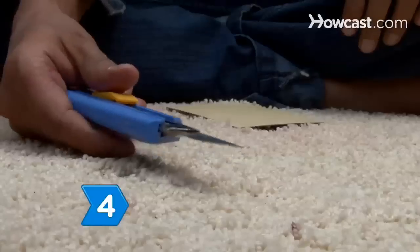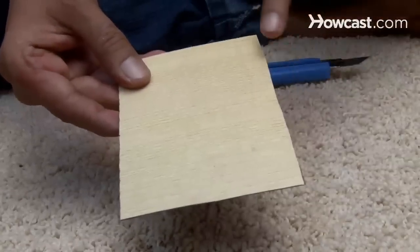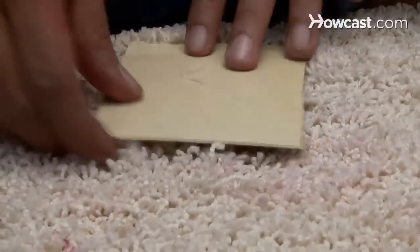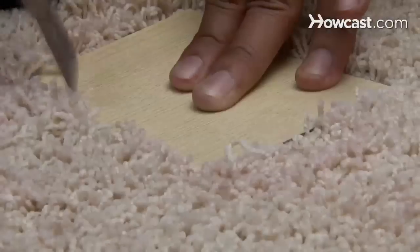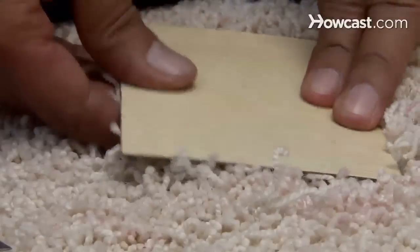Step 4. Cut out the damaged area and replace it with a new piece. Make a template out of plywood or plastic that just covers the damaged area and adhere it to the floor. Then cut around the edges of the template with a utility knife to remove the damage.